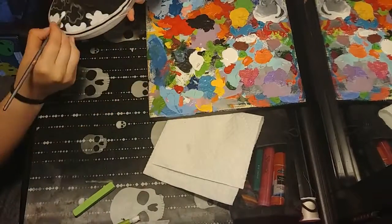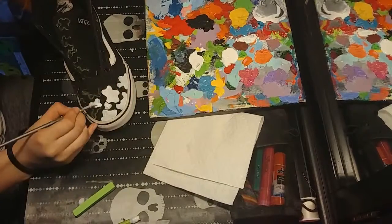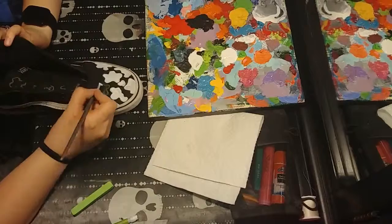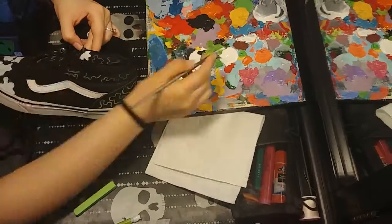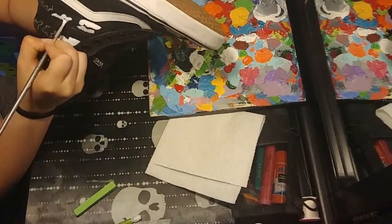I'm going to fill in the blobs with white paint because I don't want to have to put like three or four coats of colored paint on top, since I'm going to be doing lighter, brighter colors. This will just help the colors be more vibrant with less paint.